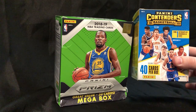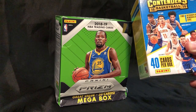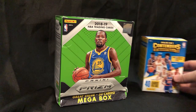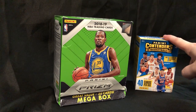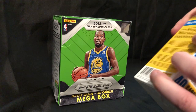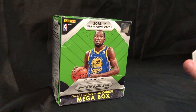I've never opened Panini Contenders before. Thought I'd get a blaster box here — you find one autograph or memorabilia card on average per box, which I always love. Do we open this one or this one? Let's do this one. This is a mega box so we'll leave that to the end. I've never had this product before, so let's open it up.